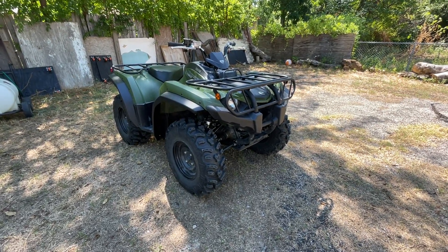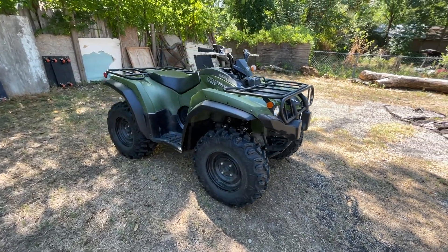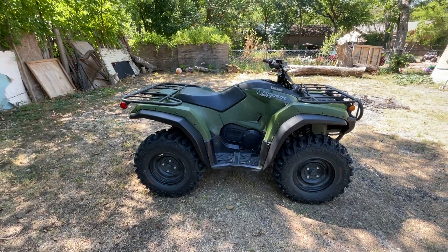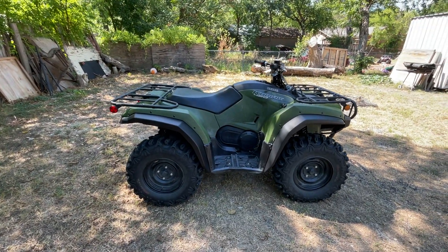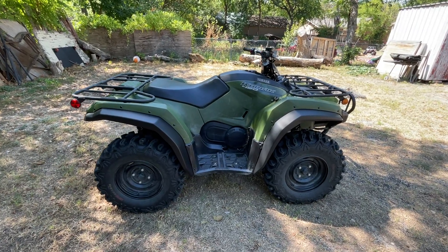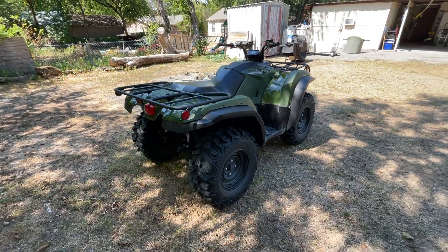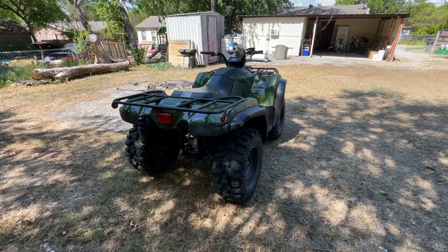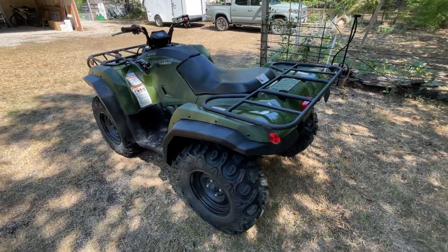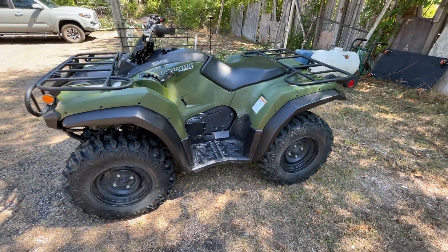Hey guys, welcome to the channel once again. Today we just barely finished installing the over fenders — you can call them fender flares, but in the Yamaha page it says over fenders, so we're going to call them over fenders. They look nice, and it's very easy to install them.